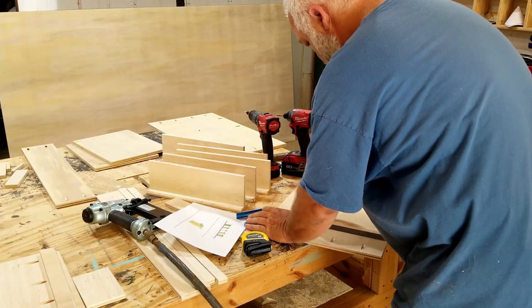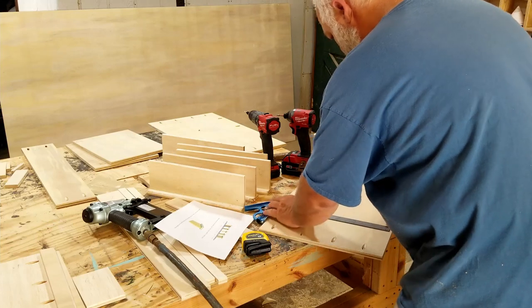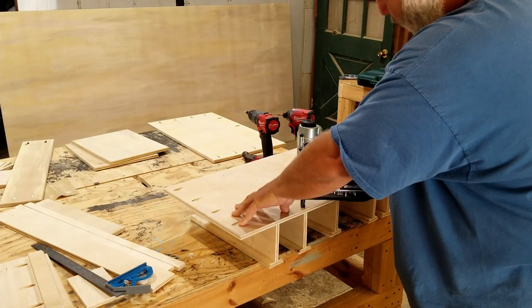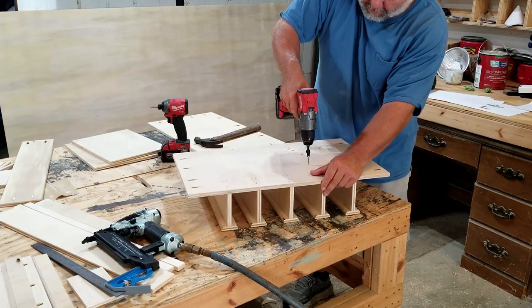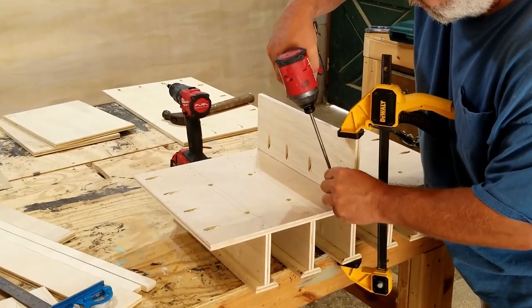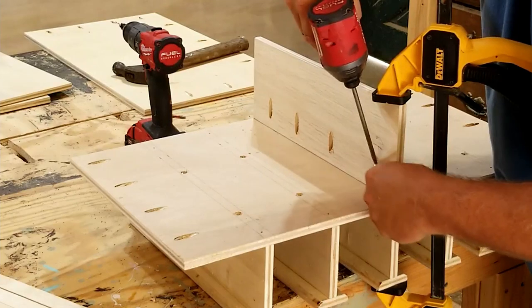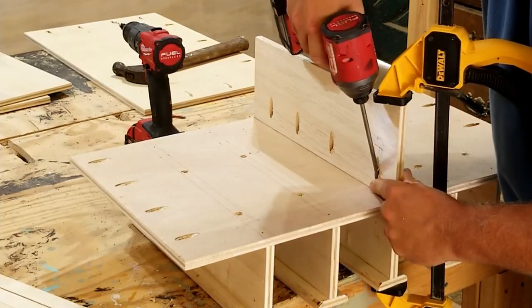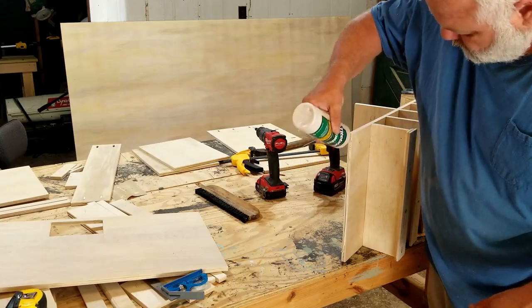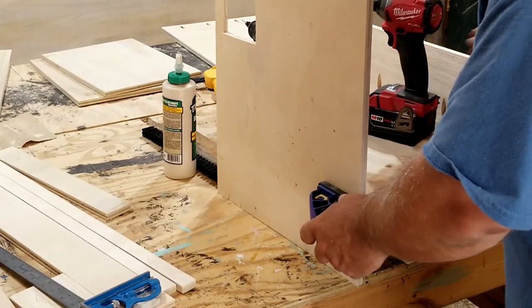Next, I'm going to lay out where all of the hangers are going to go on the bottom shelf, and then do the same — attach them first with brad nails and then some countersunk screws, no wood glue. Next, I'm going to attach this upright just in the center with pocket hole screws and wood glue. Then I'm going to put the left side on using some wood glue and some pocket hole screws.